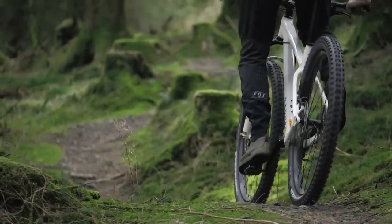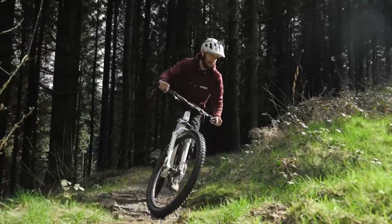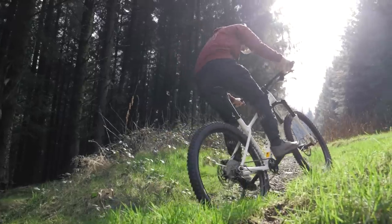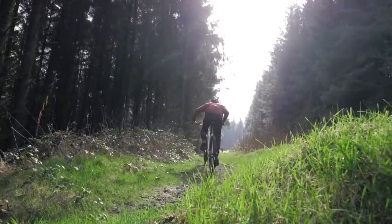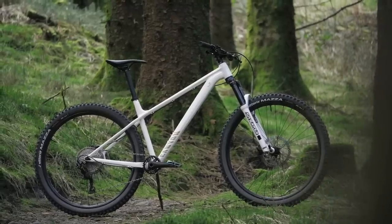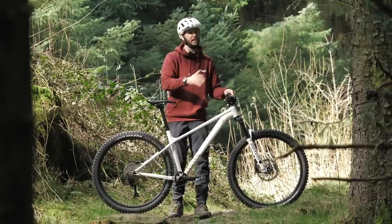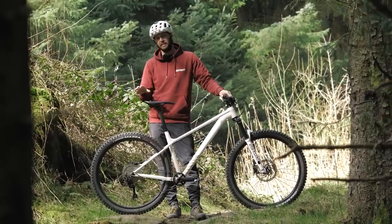Let's kick things off with climbing, then, because you've got to get to the top of the trails first before you can shred the old things back down. And how does a budget bike climb? Absolutely fine. The same frame is used on this, the budget Stoic 2, as it is on the top of the range version. The difference is in the parts.